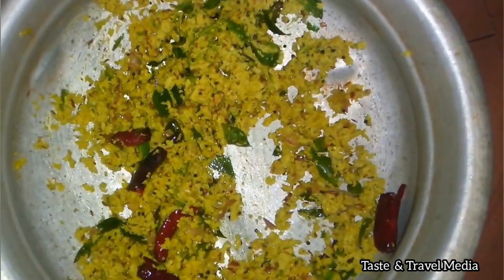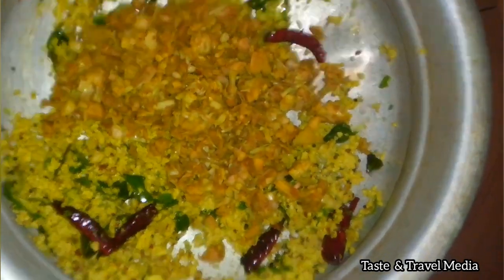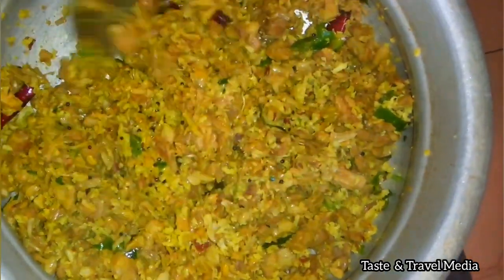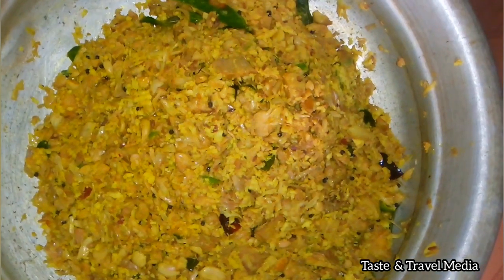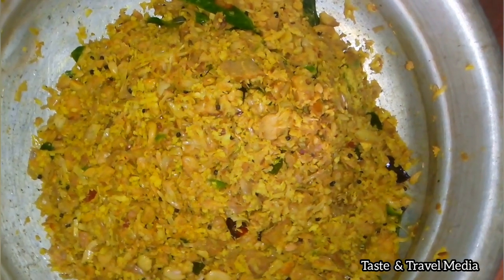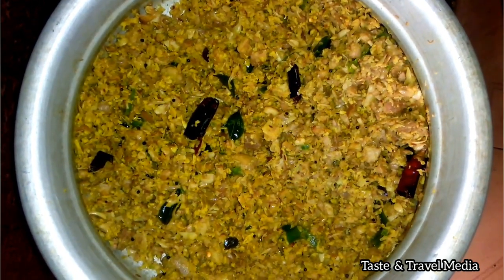Let's mix it all in. We will mix it together. If we mix it in, we will add a roast and mix the raw ingredients together.